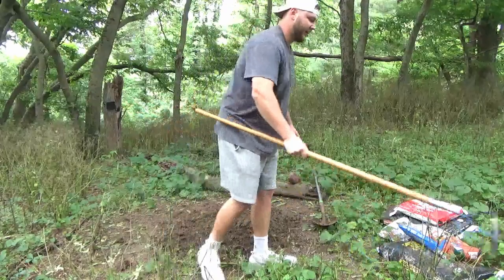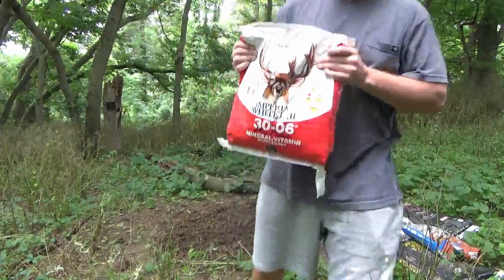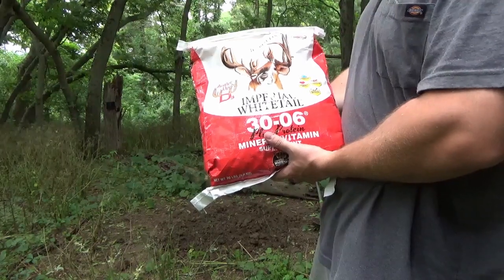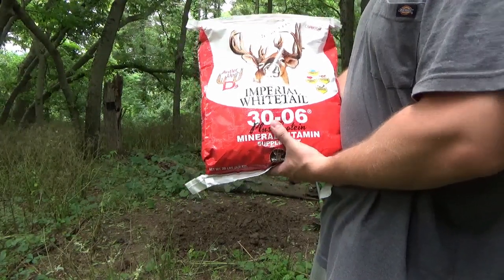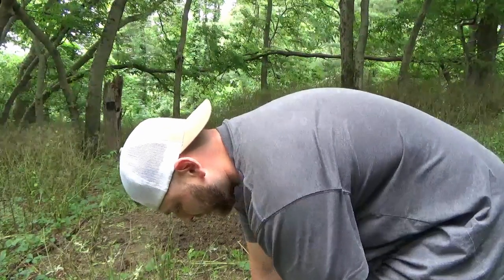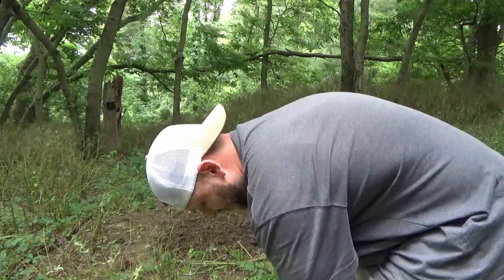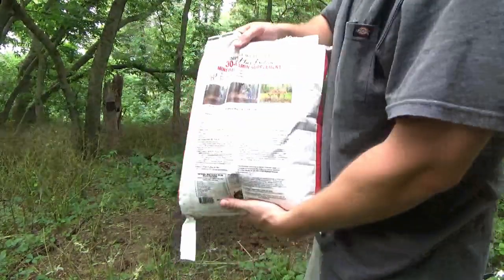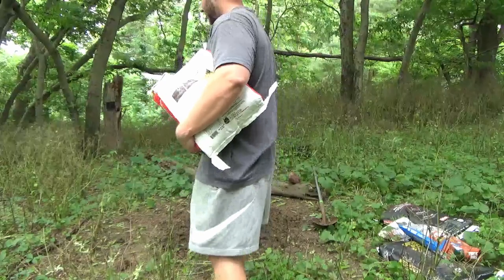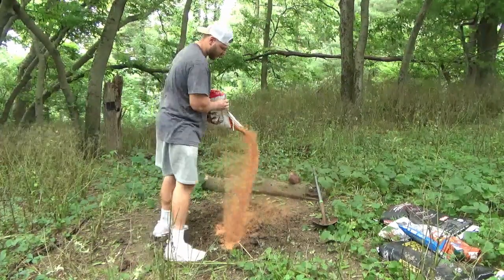Now that I've got that torn up for the bottom layer, I use this 30-06 Imperial Whitetail. It's got a really strong scent — this is what it's designed for, and it's got some good minerals in it. I'm not going to give a full review, but I will say I do like this. It smells really good and it seems to be working really well. I've set up mineral sites without it, and the sites where I haven't used it do not seem to get near as much traffic. So we'll mix this in with the torn-up soil.